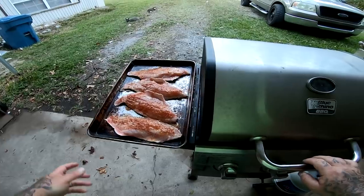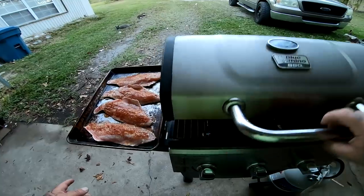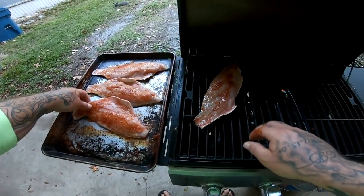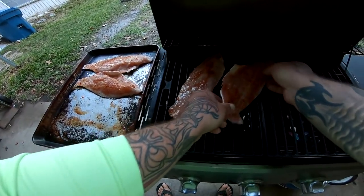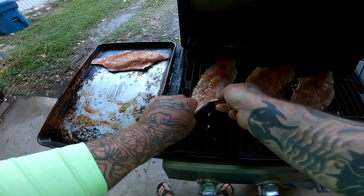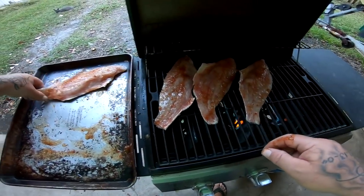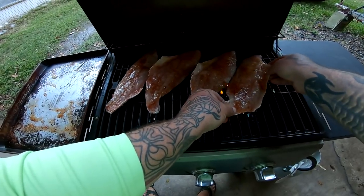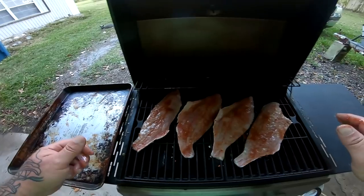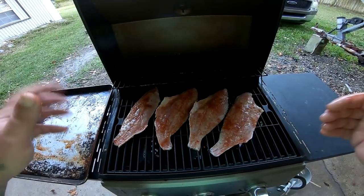We're running out of daylight so we gotta hurry up. All right guys, the grill is all fired up — it's at 350 degrees, almost 400. We're going to go ahead and put these bad boys on here, just like this. Get them all on. There we go, that looks good. Now we just cover them — we don't have to flip these or anything — just cover it and let these cook for roughly 15 minutes and they should be good.